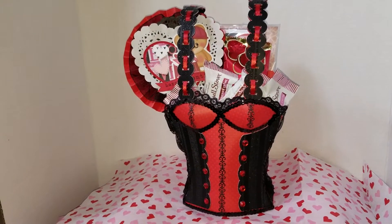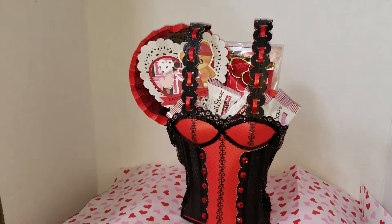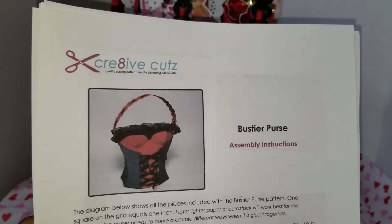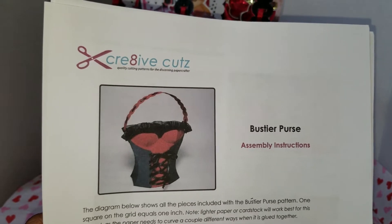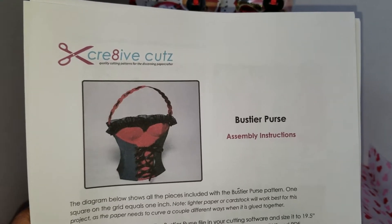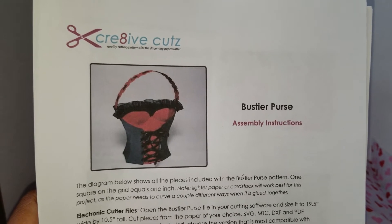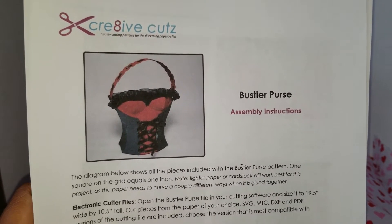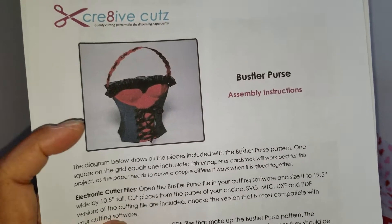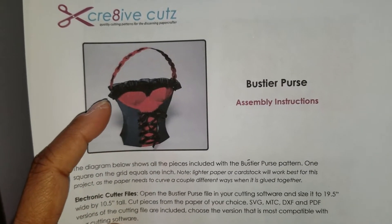The Boussier purse that I would like to show first — this is the website called Creative Cuts that I got the cut file from. I did have to pay $1.99 for the cut from this website, but once you purchase it, it belongs to you. It shows you the purse and how it looks with the one handle.